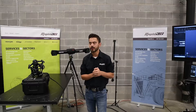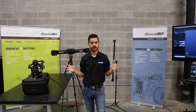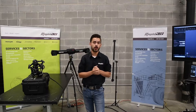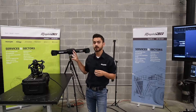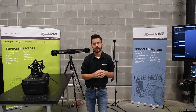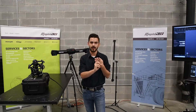We here at Rapid3D are huge fans of CREOFORM's Metroscan lineup. It's a large volume, dynamically positioned shop floor scanning system that's able to replace most CMMs. We have one here in the shop, we also have one that we take on the road. They're a very versatile tool in our toolbox, and for 2020 CREOFORM came out with a brand new Black Edition. So they took everything that we loved about previous generations of the Metroscan lineup and focused on improvements in three key areas.